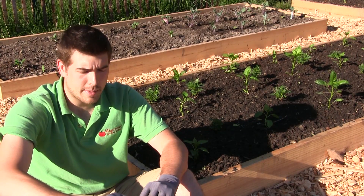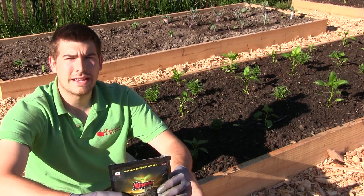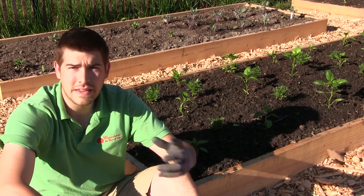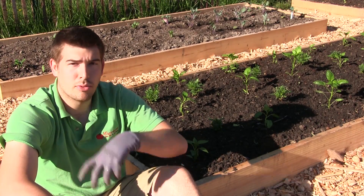What we're going to be talking about today is the difference between endo and ectomycorrhiza and what it can do in your garden. I get asked often what the difference is, and the difference is just between annuals and perennials.